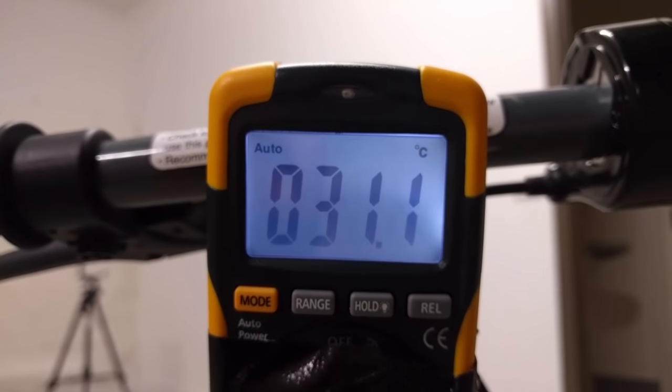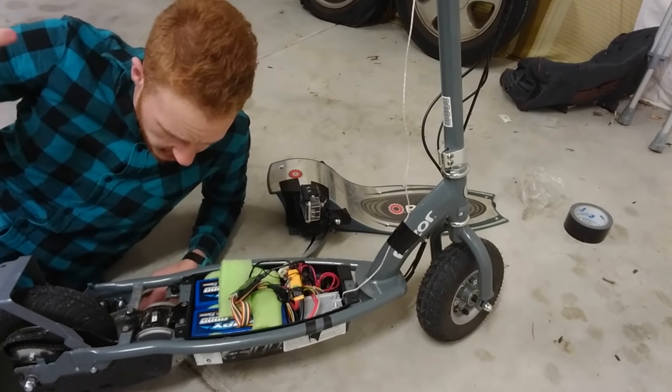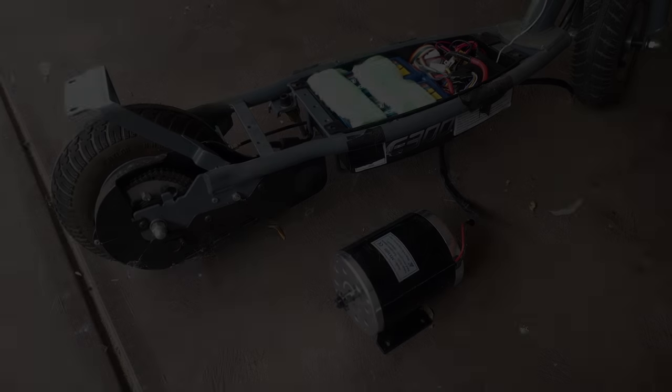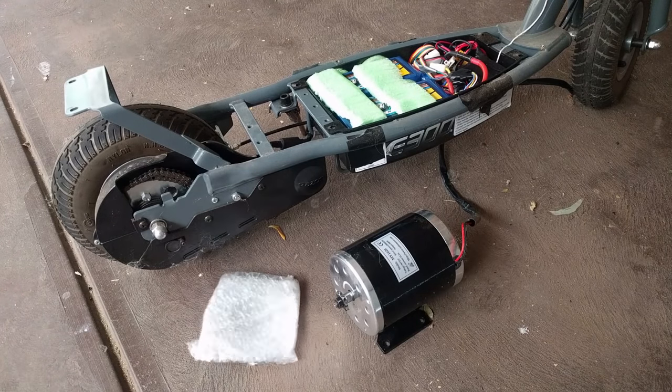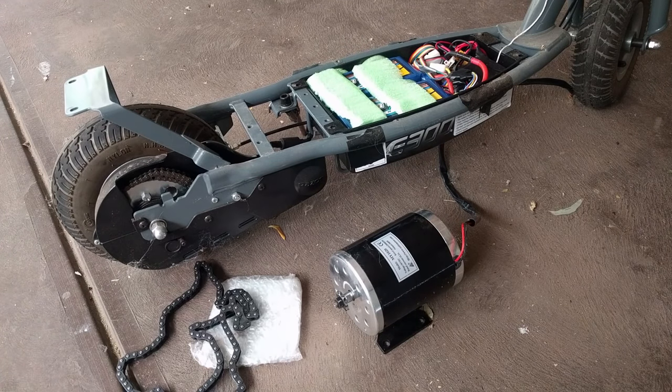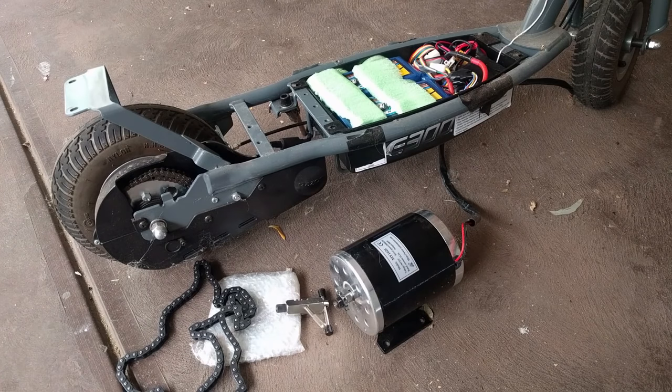Today, we're going to put in something a little beefier. There are a few things to consider about this install before we get started. One of them is that the new motor has a different pitch chain sprocket on it than the stock Razor E300 sprocket. To deal with this, we've got a new rear sprocket, a new chain, and because I no longer want to be a masochist, I got a chain breaking tool to make it easy to work with.